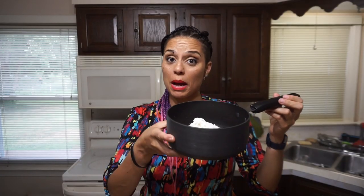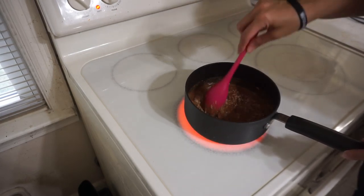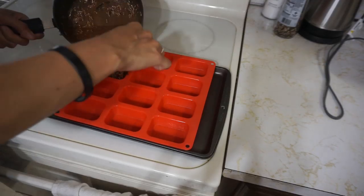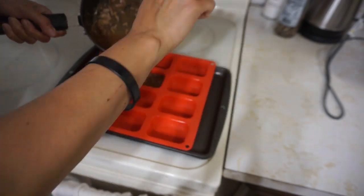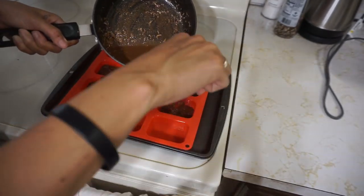Now all I'm gonna do is pop this on the stove and melt it down. Once the mixture is melted, divide it evenly in the mold of your choice. Now I'm just gonna pop these in the freezer and wait till they set.